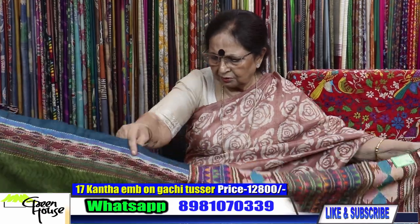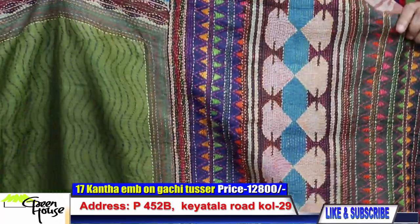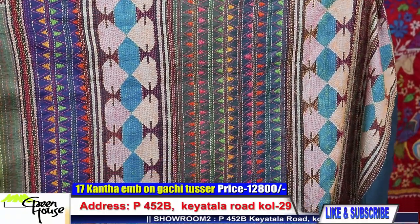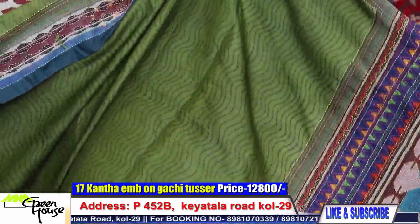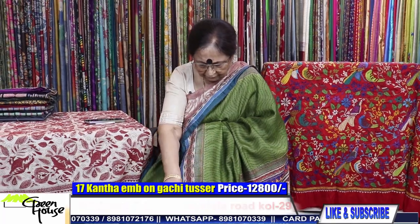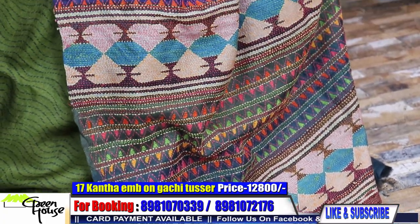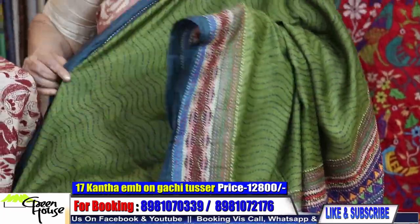This is for 12,800 — all on gachi tasar. The dyed ones with this steel blue border. This is the archel section — with katha — total katha effect. It is beautiful. So rich and elegant because of the color. Look at this — tasar, block print, and we have developed this with katha stitches and thread work. Even this quality is so good.